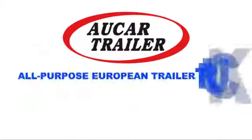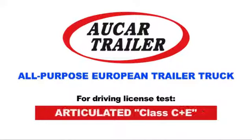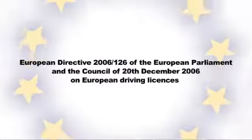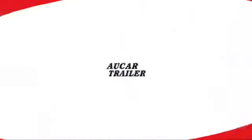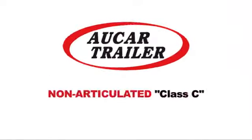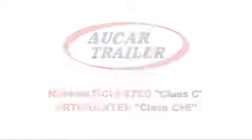Our Car Trailer presents the All-Purpose European Trailer Truck for Non-Articulated Class C and Articulated Class C plus E Driving License Tests. Because of the European Commission Regulation 2006/126 of the European Parliament and the Council of December 20, 2006 on Driving Licenses, Our Car Trailer has developed an agile, comfortable and cost-effective vehicle to be used in the Non-Articulated Class C and Articulated Class C plus E Driving License Tests.